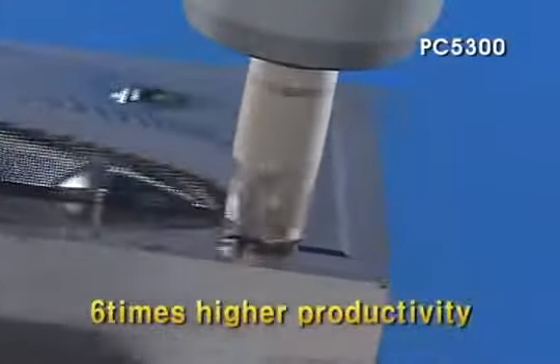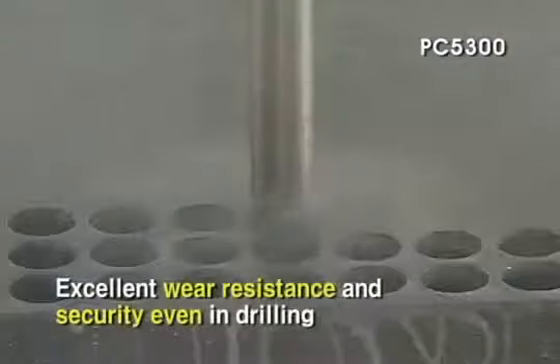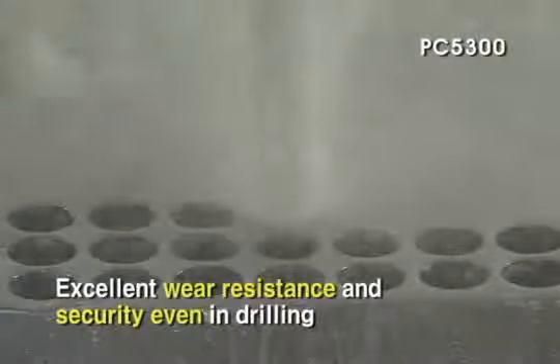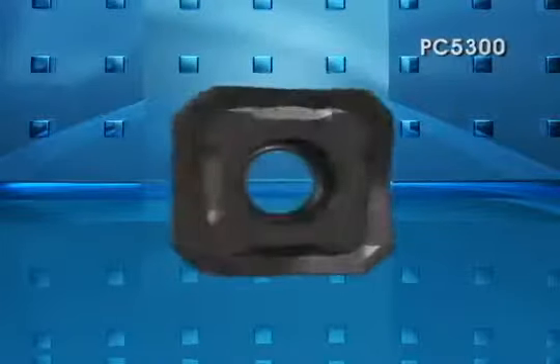Increased productivity by 6 times. Excellent wear resistance and security in drilling. PC 5300.